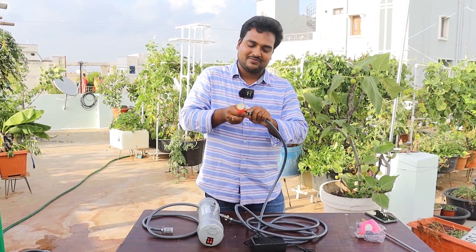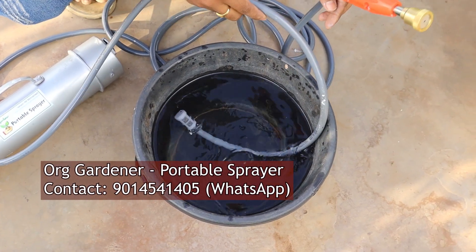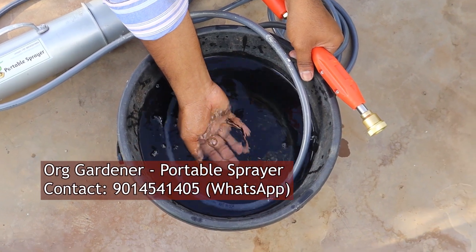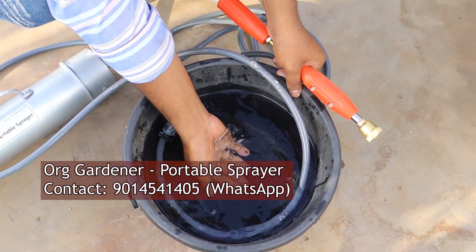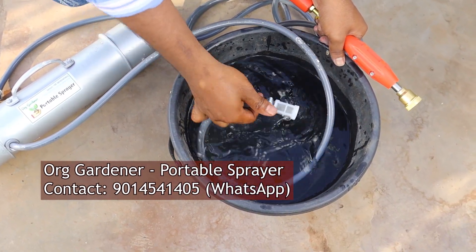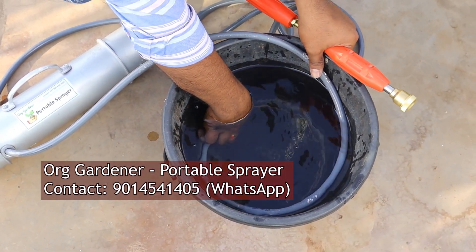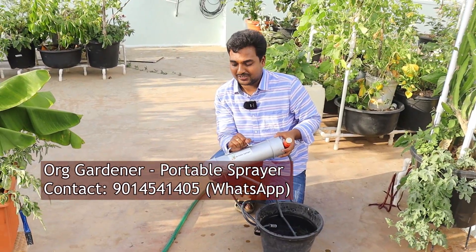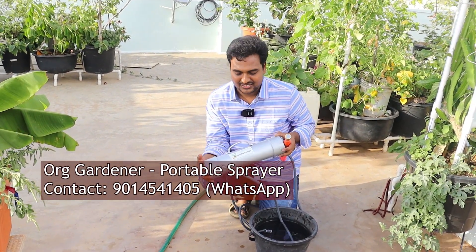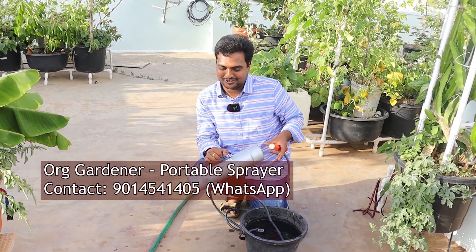You just need to dip this inlet pipe into the liquid that you would like to spray. I'm only using plain water for now, but whatever liquid you use, make sure it is filtered and free from any hard particles that would potentially jam the sprayer. Do not forget to filter the liquid.